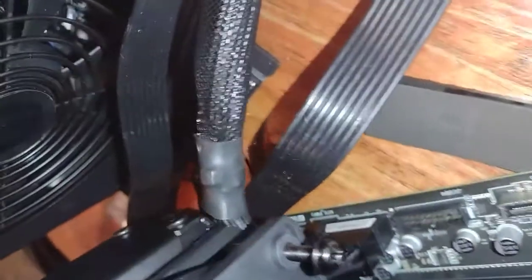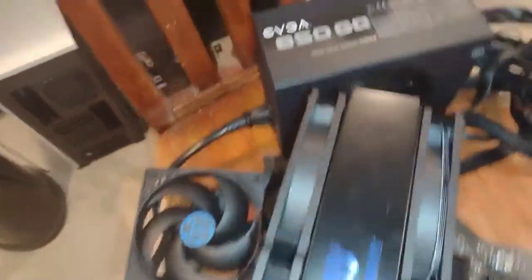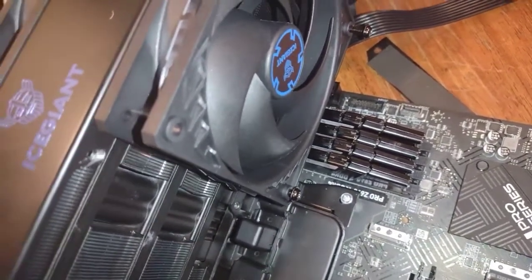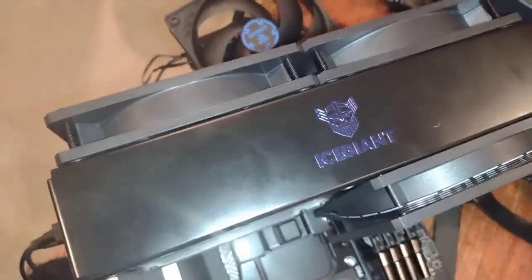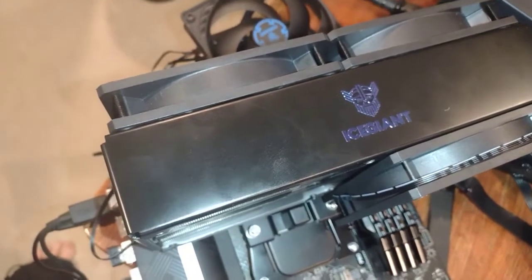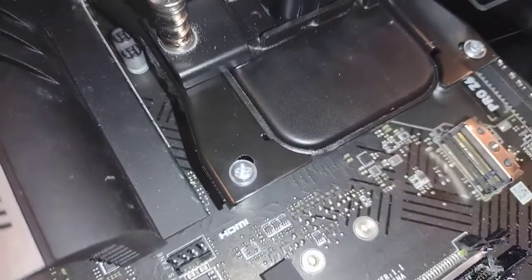Another issue: trying to disconnect the 24-pin power connector. I was able to connect the PSU 24-pin on install, but getting it off means I have to completely remove the CPU cooler. That's a definite negative.